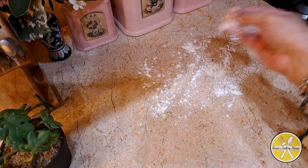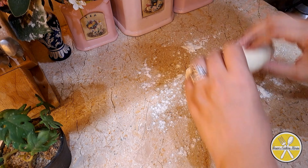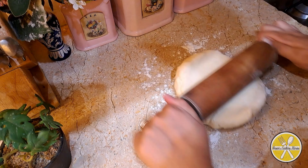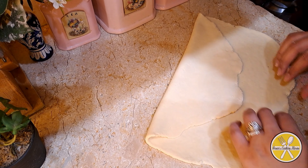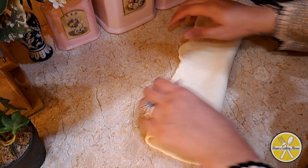After 2 hours the dough will have risen well. Dust the surface, then roll out the dough into a regular rectangular shape and fold it into a square shape as best you can.